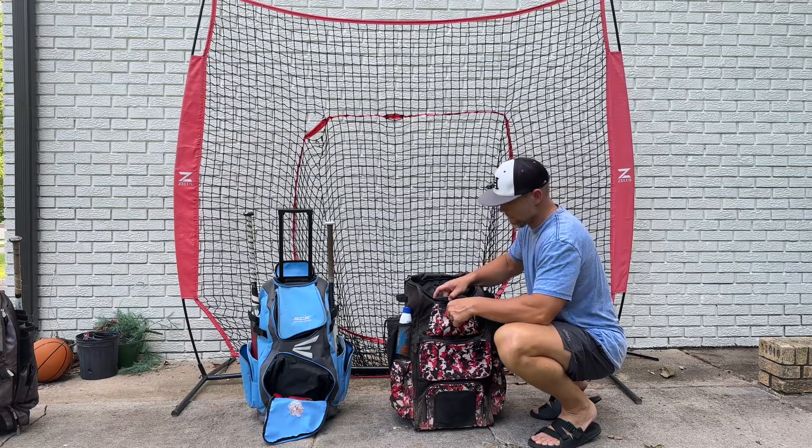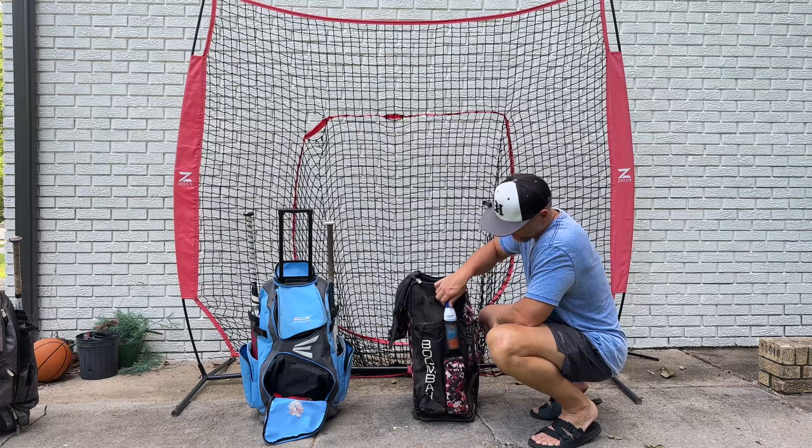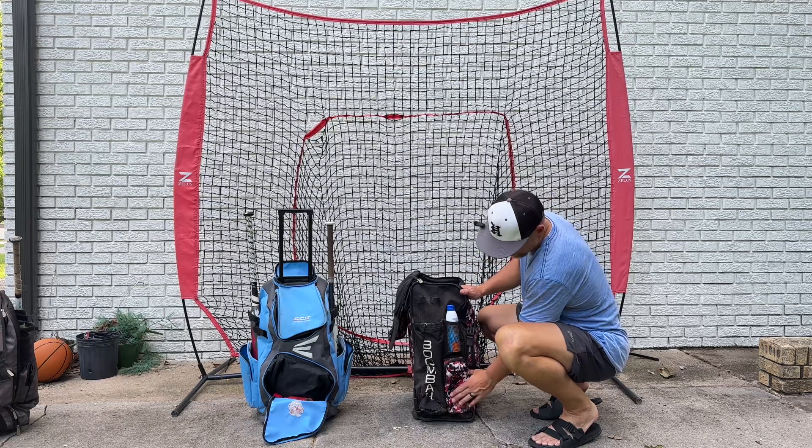One, two, three pockets on the front. Drink holder and sunscreen holder here on the side. Another pocket here.